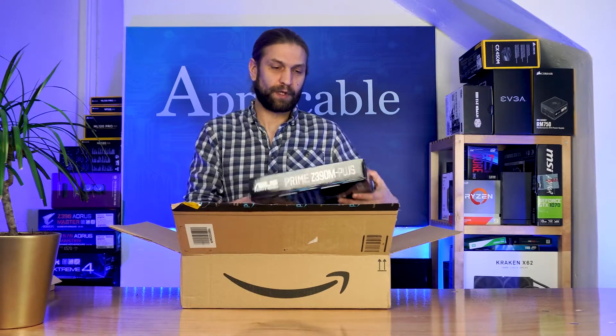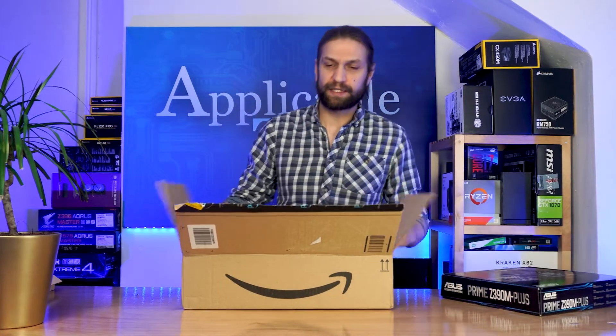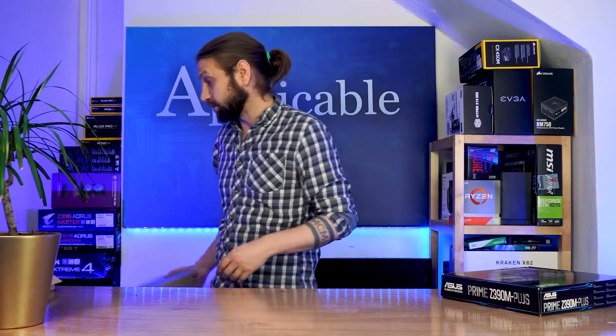It's the Prime — the Z390M. Fantastic. M meaning MATX, I'm sure. But like I was saying, the computer wouldn't post.